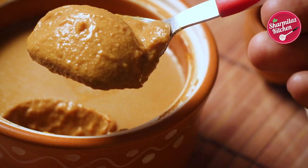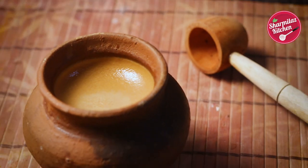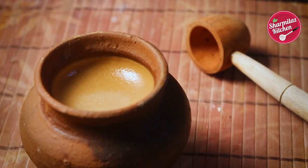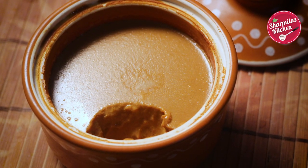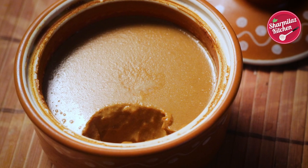I hope you guys enjoyed watching this mishti doi recipe. If you like this recipe, please hit the like button, share with your family and friends, and don't forget to subscribe to my channel. Also let me know how it came out in the comment section below. Thanks for watching, take care and bye.